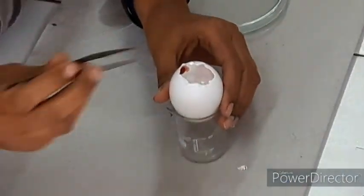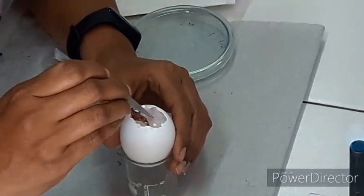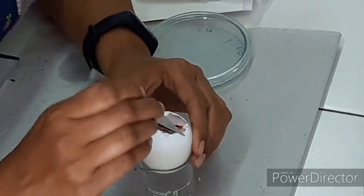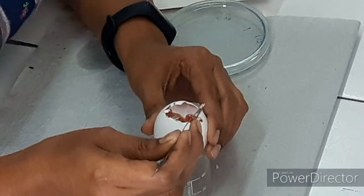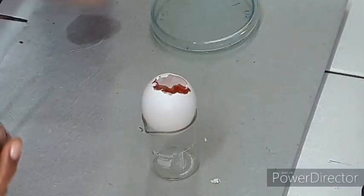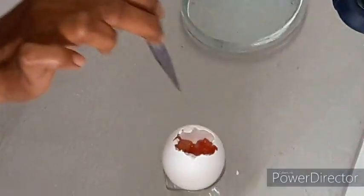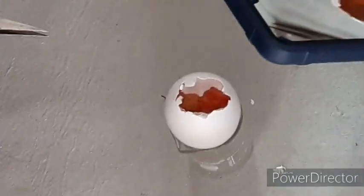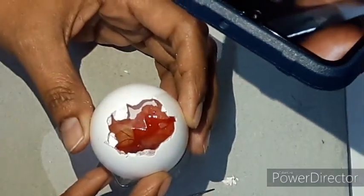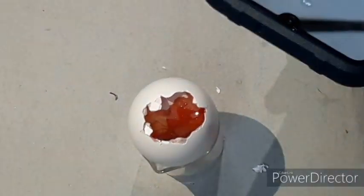As we see in the video, with the sterile forcep the shell membrane is removed. After removing the shell membrane carefully, what we observe is the chorioallantoic membrane of the egg. The chorioallantoic membrane as well as the vasculature of the egg is revealed. If we observe very carefully in the video, we see movements of the embryo.